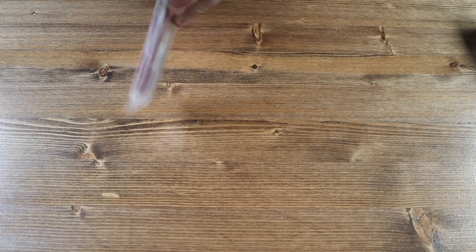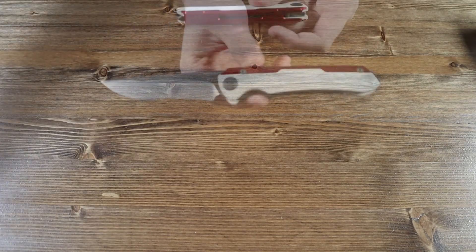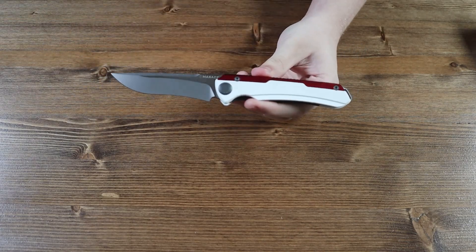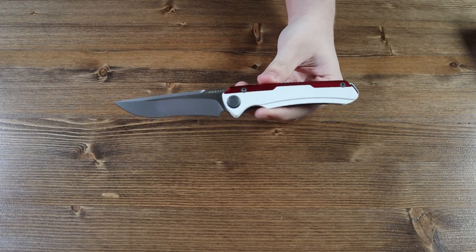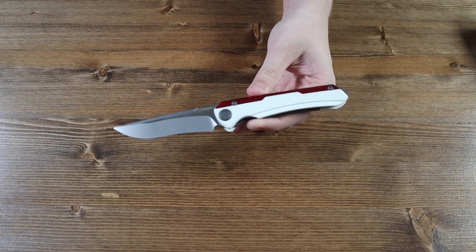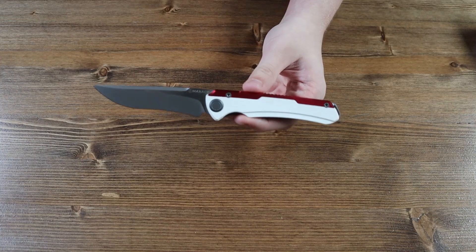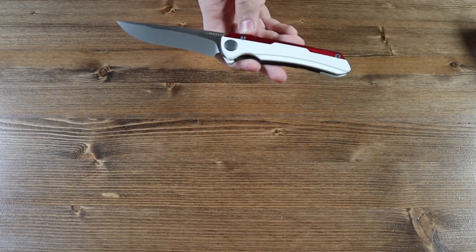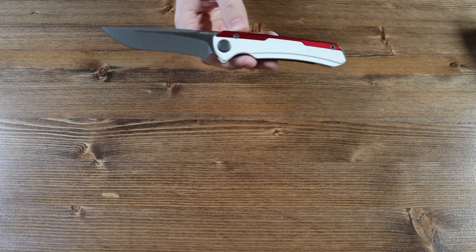Taking it out of the protective bag, this is a very cool knife. There are currently 14 different variants of the Maxace Kestrel, so if you don't like the variant you see in this video there will be 13 other variants you can choose from. All 14 variants will be available on our website as of this video's release.